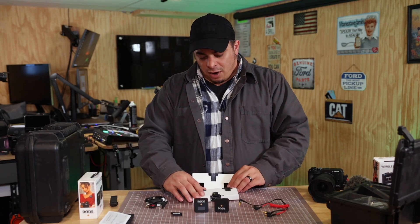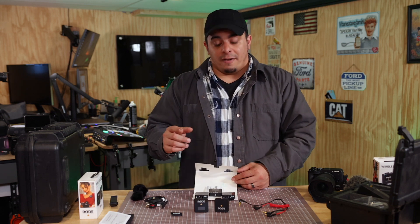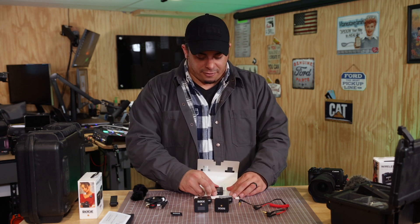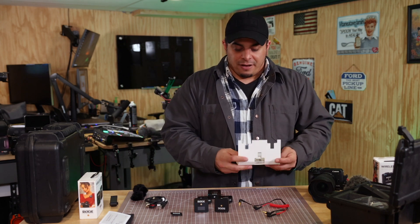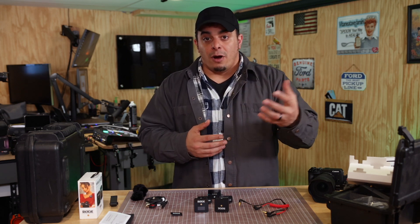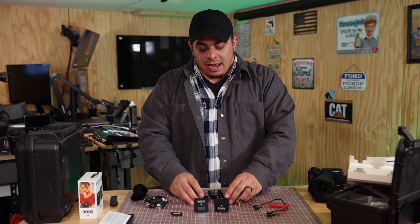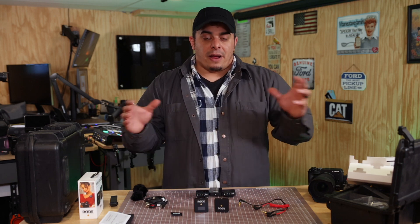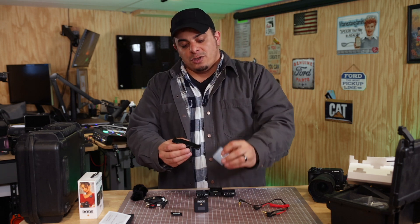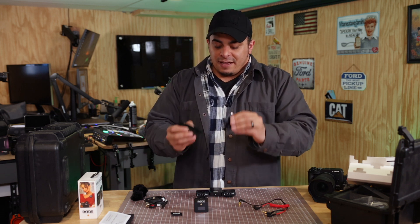Then we have our units. As we open this up, you get three wind muffs, which is nice. They've redesigned the wind muffs — I'll talk about that. And you have two transmitters and one receiver. That's a big change — the first big change in the new version is having the ability to interview two people. You can have a stereo mode or a mono mode, and they're already paired together, so you don't have to worry about pairing two separate setups.